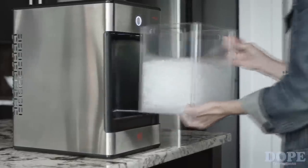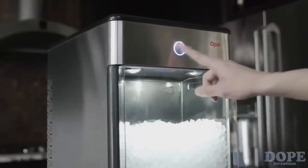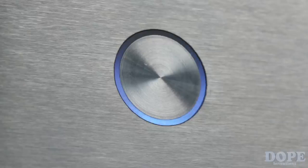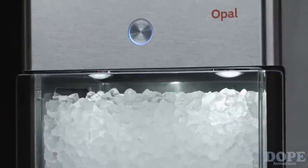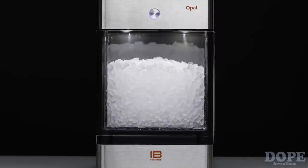Opal is very user friendly. The container conveniently slides out, allowing you to easily refill the water reservoir. The indicator light conveys the status of the ice maker, while the lights inside show you how much ice you have. Opal is compact yet efficient — it makes ice much faster than your standard refrigerator.